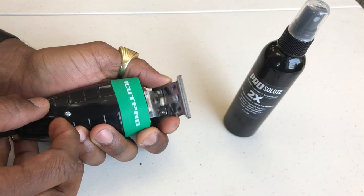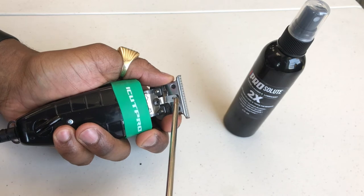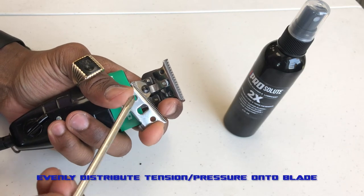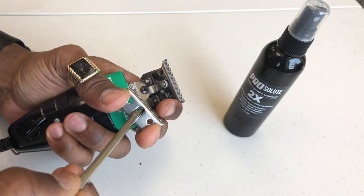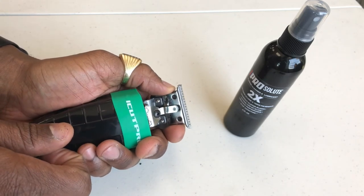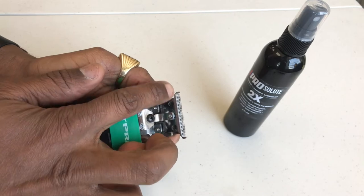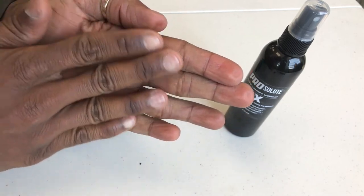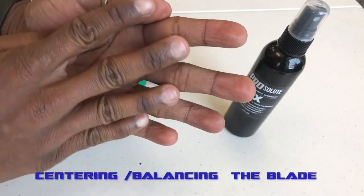Now we're going to pay attention to the blade. We're looking for the armature to remain in the middle — the armature must remain in the middle of the gap. It should sit anywhere right here towards the middle. What we're doing is adjusting the blade so that we find that happy medium where the cutting blade sits within the parameters of the guide blade. The cutting blade shouldn't be going too far to the right or to the left — it should be running in the midst of the guide blade.